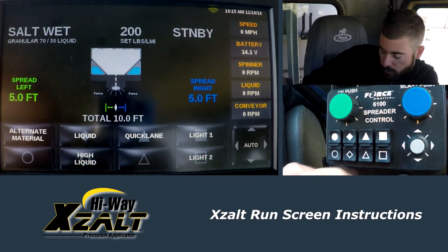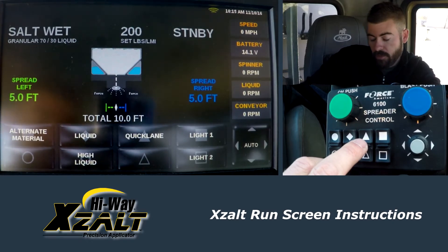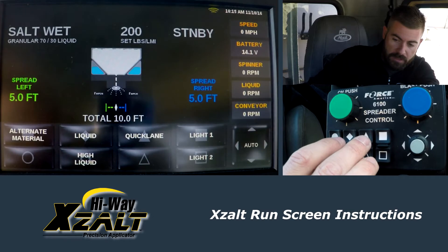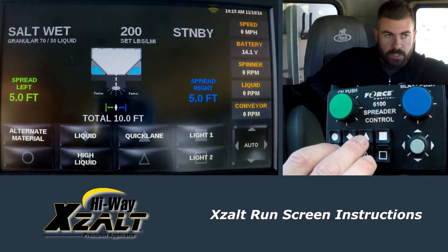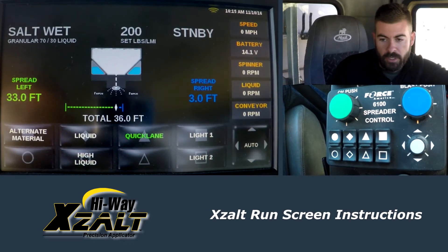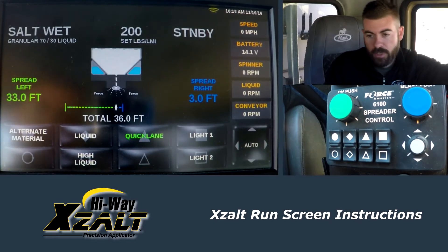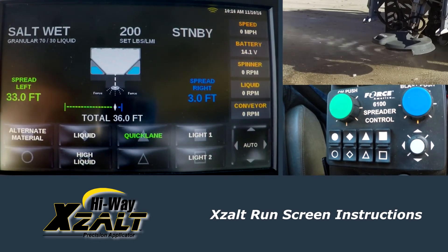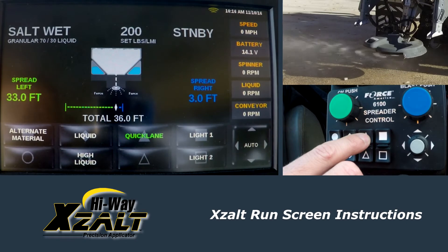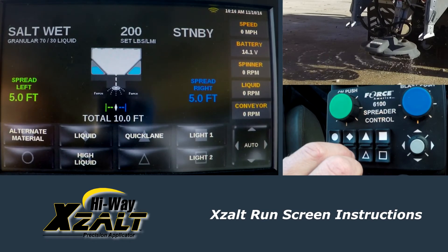We have quick lane. Quick lane allows you to spread two lanes to the left, three lanes to the left, two lanes to the right, three lanes to the right — however you want to set it up, depending on what the route looks like. If the majority of your route has turning lanes on the left-hand side, you can set quick lane up so when you come into those turning lanes, you simply hit quick lane and the spinner automatically shifts. It's going to increase spinner speed and increase conveyor RPMs because we're covering multiple lanes, so we want to make sure we're putting out more product to maintain our 200-pound rate per lane mile. You can see we're doing 33 foot to the left and 3 foot to the right — that's how we have this quick lane set up. Once you get through that turning section and get back into your normal driving route, turn it off and it'll go right back to where you had it set before, which was 10 foot.